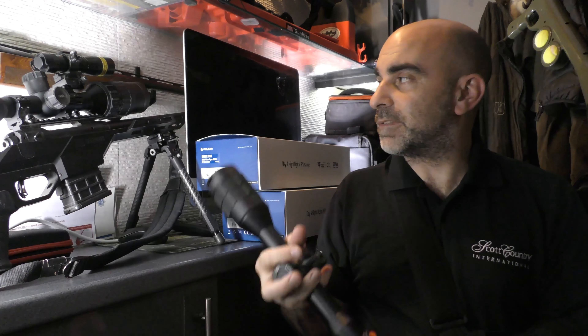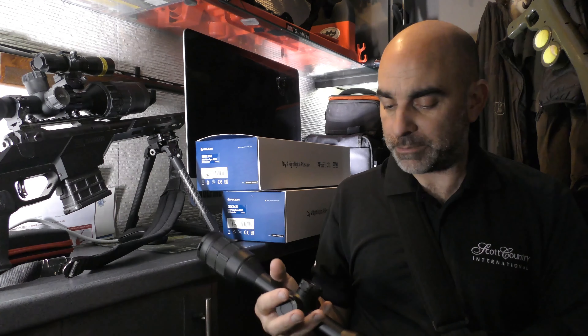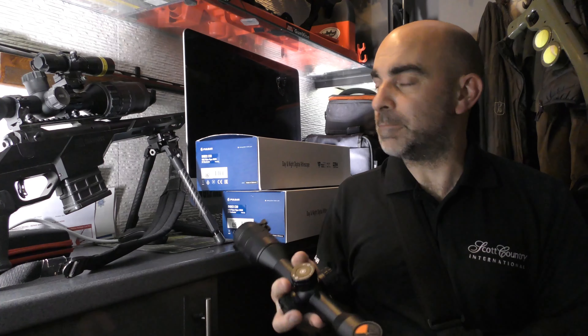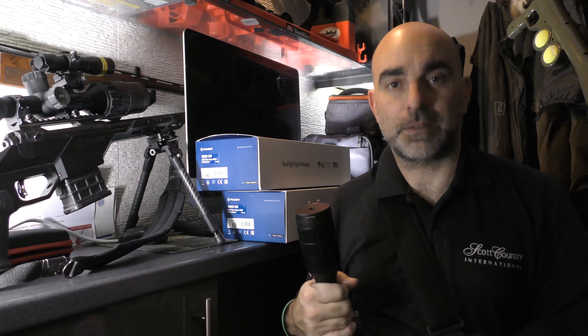The TD50 is perhaps slightly lighter, or certainly more compact anyway. Both use the 30mm tube, so standard scope rings to attach it to your rifle. It'll be interesting just to see how those two stack up against one another, so look out for that video coming soon.